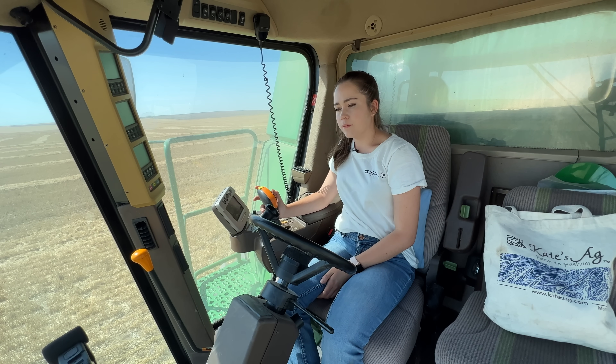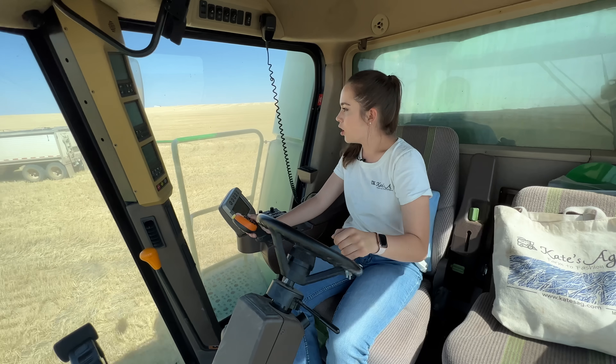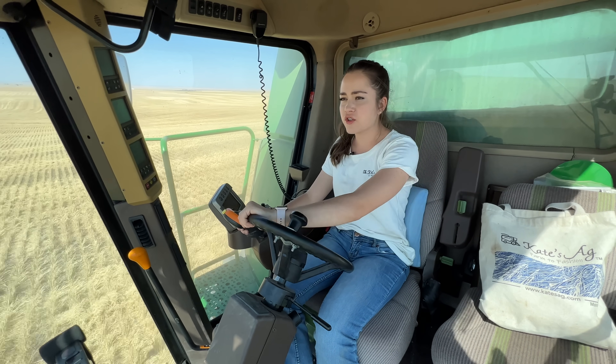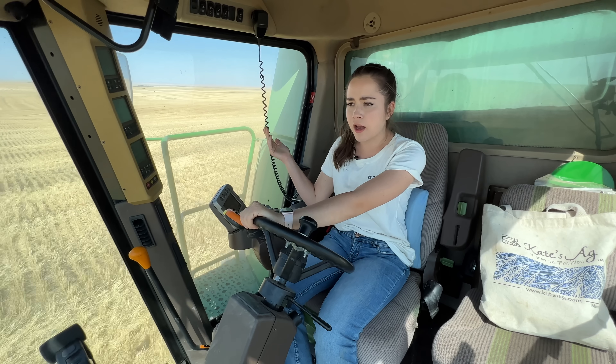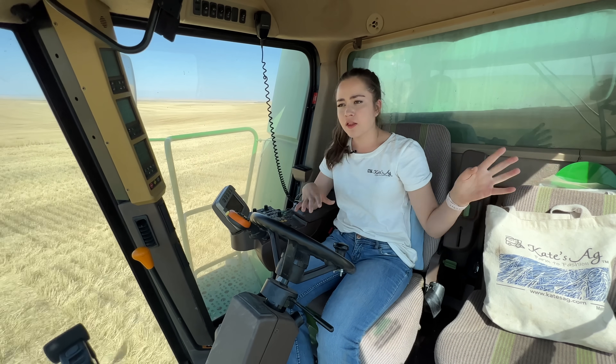We're now on the west part of this field and we'll for sure finish it today. Arvid's going to dump next. I've not seen any hawk feathers, which is interesting. The only wildlife I've seen in the field, other than hawks and birds, is one antelope standing in the middle of this field.